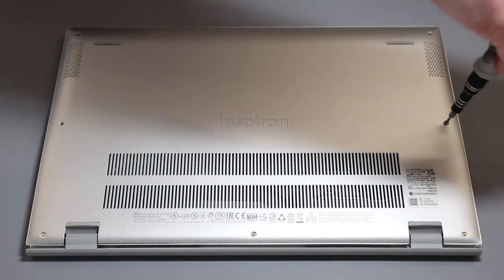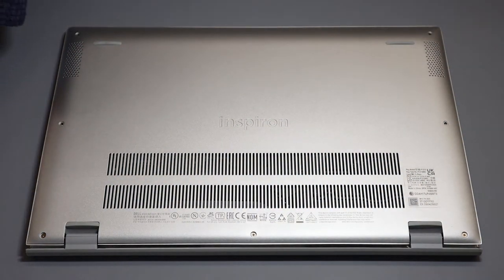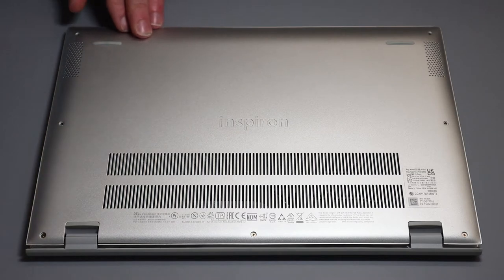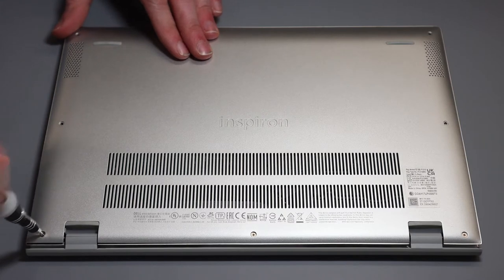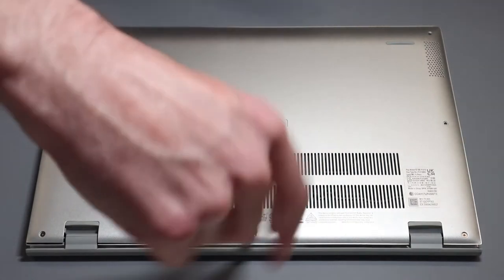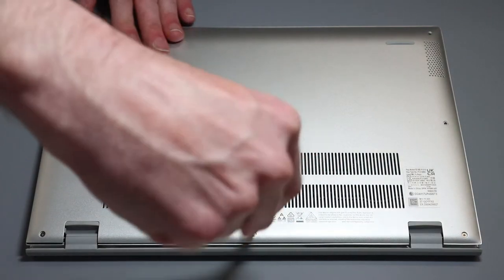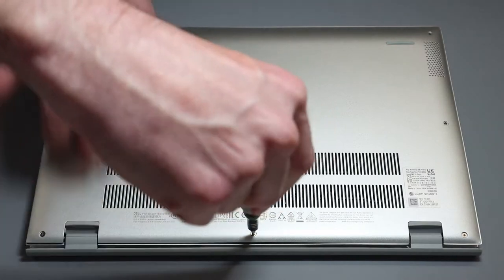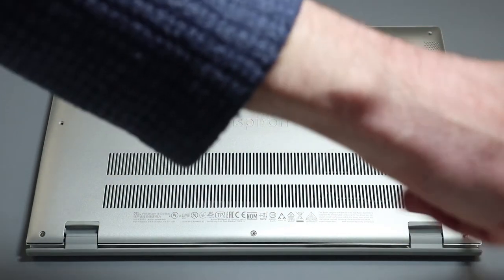There isn't a huge amount that can be upgraded in this laptop. The memory on this particular model is LPDDR4 4266, and being the LP variant of DDR4 it is soldered down and cannot be upgraded. The version that you purchase is what you're stuck with, so if you want a machine with 16 gigabytes I would recommend buying that at the time of purchase because you can't change it later.